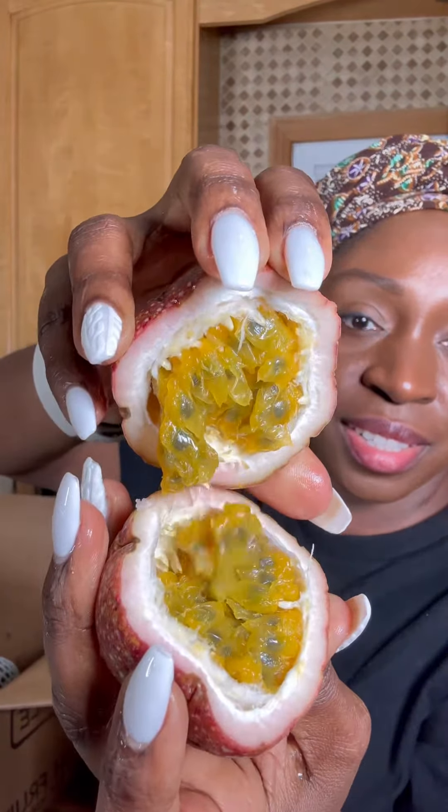Isn't that beautiful? Let's have a taste. It smells so good — passion fruit smells so good. It's tart and sweet all at the same time.